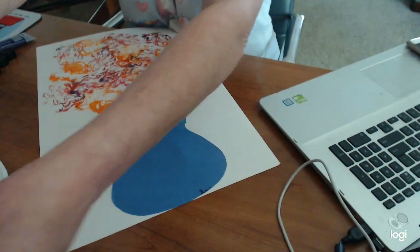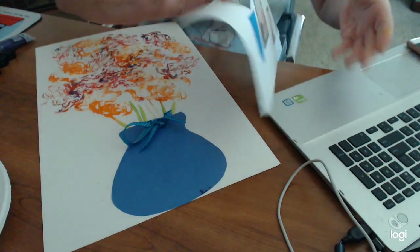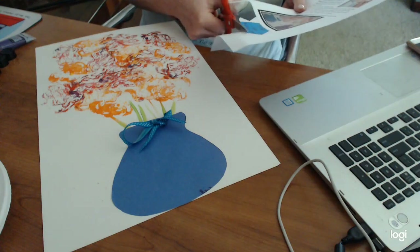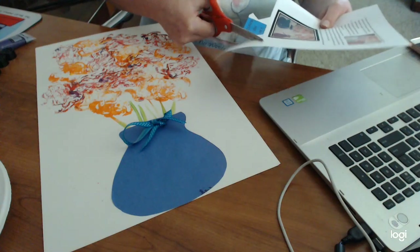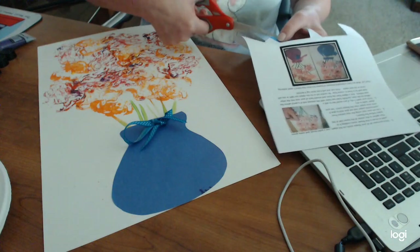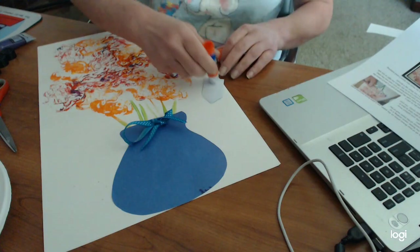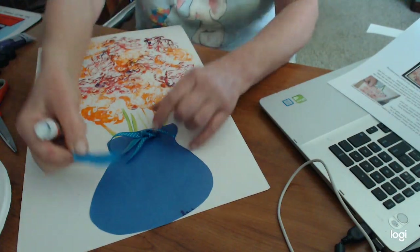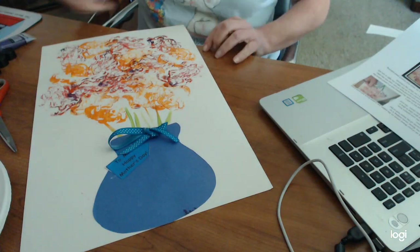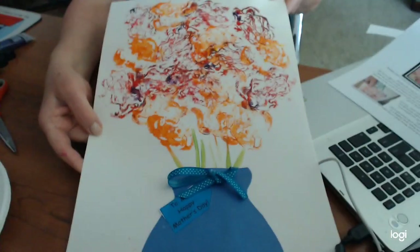The last thing you're going to want to do is take your vase that we cut out and put some glue stick on that and attach it to your picture. Ordinarily I'd let all the paint dry before doing this, but it should go right on there. The directions also come with a little 'To/From, Happy Mother's Day' tag that you can cut out and attach. There's your pretty picture — I think it looks really pretty and I think mom will really love these pictures.